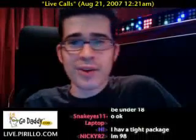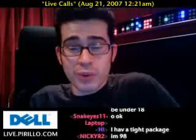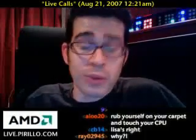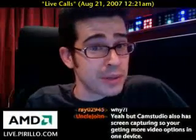I've got to end this now, otherwise you guys will keep calling. It's a good thing, so when we open up the phone lines again tomorrow you can call back then. 888-PERILLO, or just swing by the chat room at live.perillo.com.